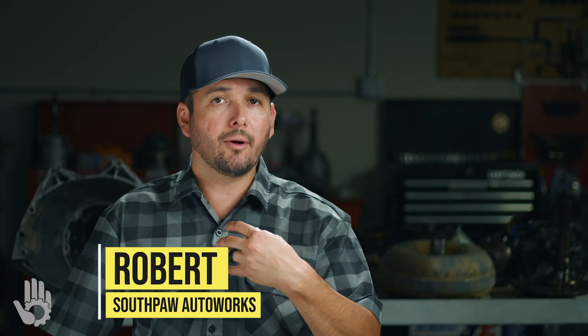Once again, my name's Robert, and I will see you over at Southpaw Autoworks.